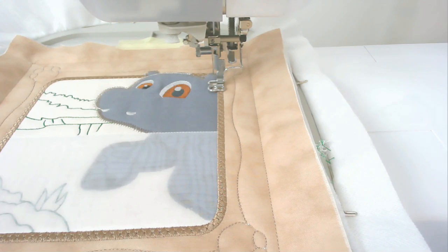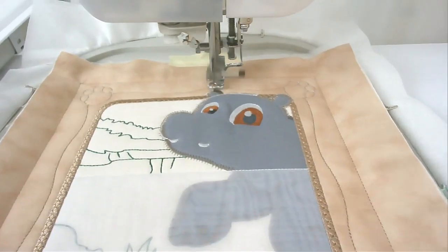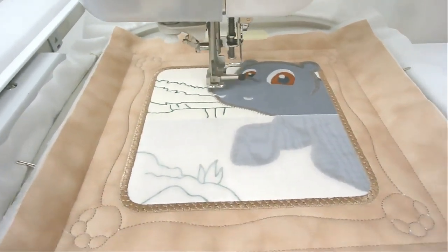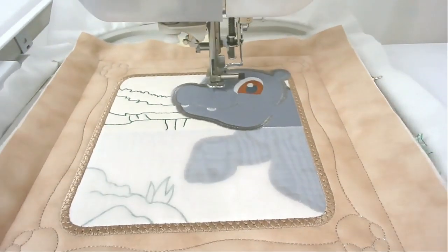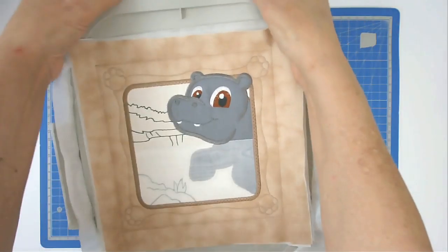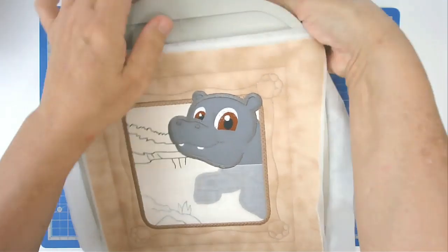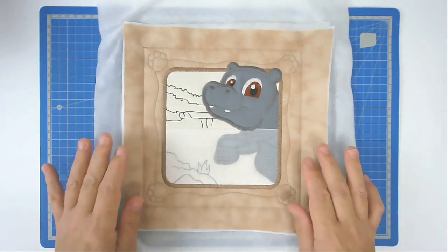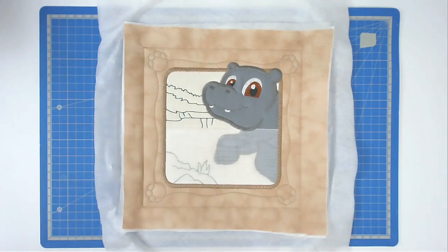The last round of stitching is going to do the satin stitch around the head, so you'll want to change your thread color to an appropriate color and then stitch round number sixteen. Now I'm going to remove this from the hoop - I've already removed the pins and any tape - and that's the first of your quilt blocks made.